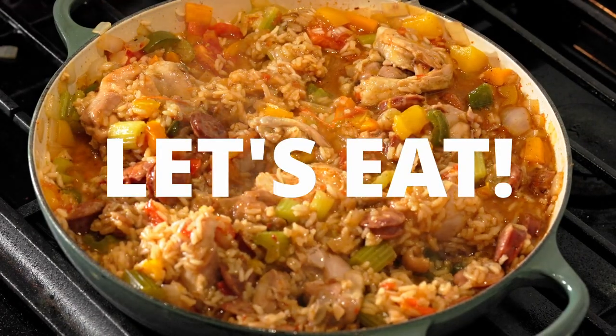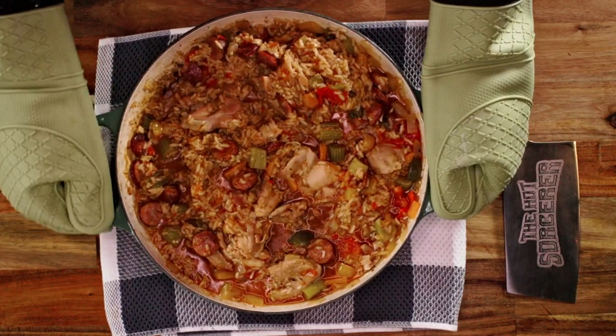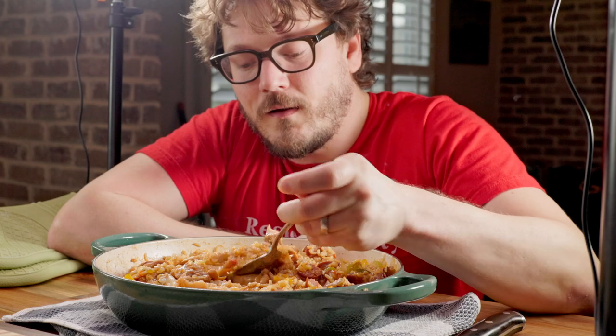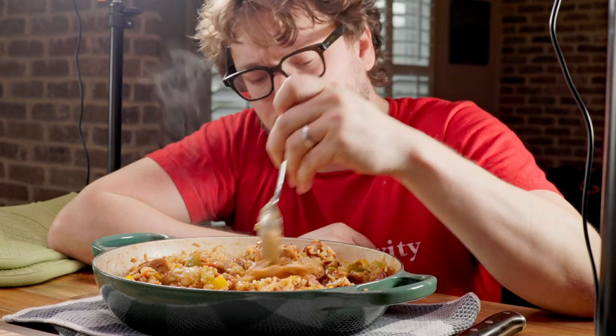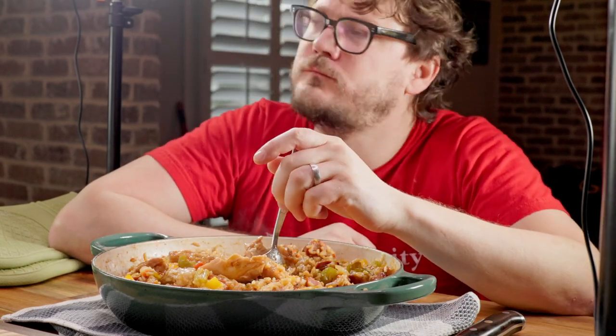And let's eat! Mmm! Oh my god! Thanks for watching!